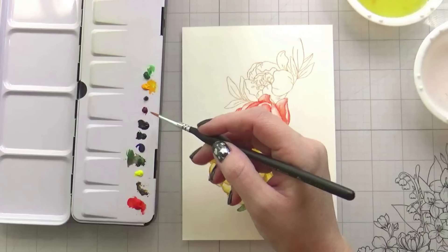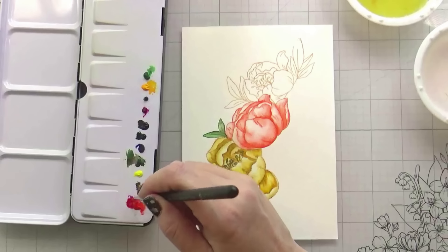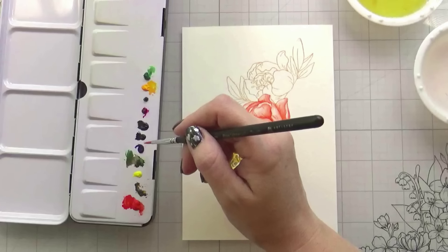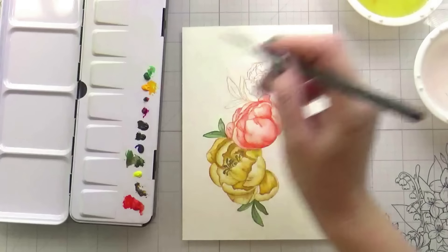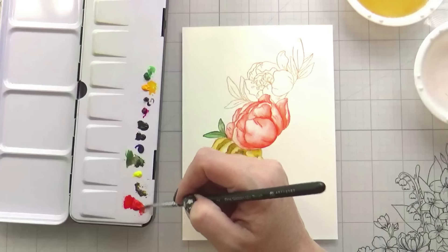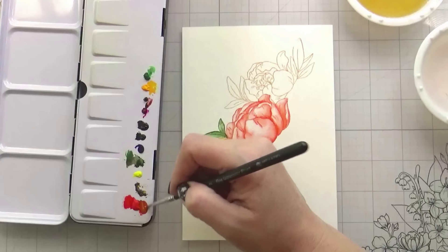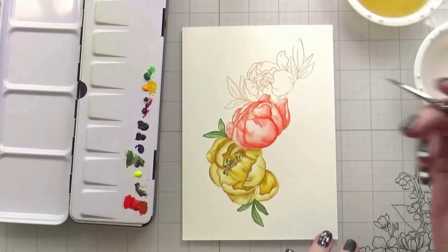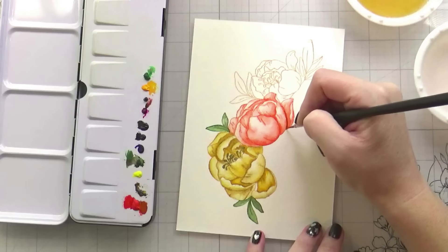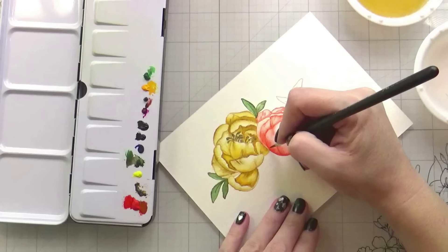Now let's talk about mixing those colors again. This time around, I wanted to make a deeper orange. The first one I tried was mixing the magenta with the orange and it did give me a darker color; however, it was more on the red side and I didn't want that. I wanted more of a rust color. So I'm going to pick up some Prussian blue — not very much. You don't want there to be a ton because you're shading the orange, not creating a blue color.